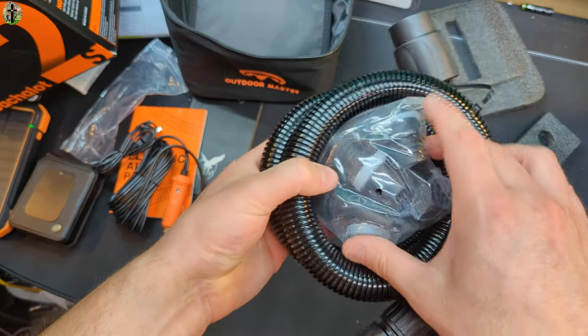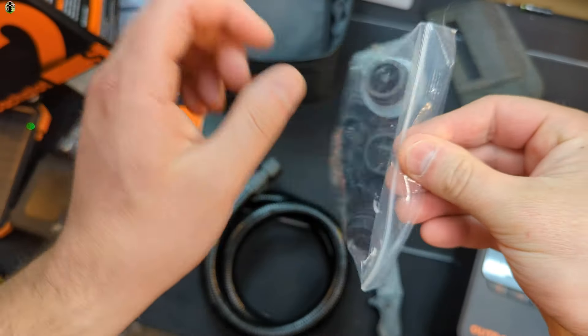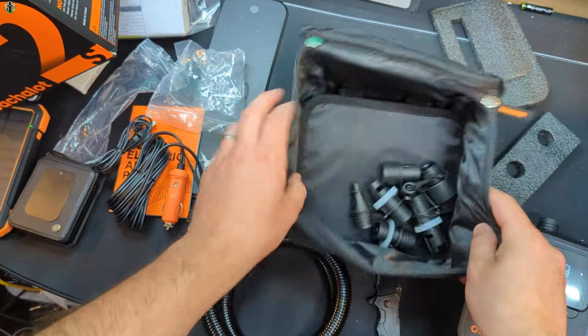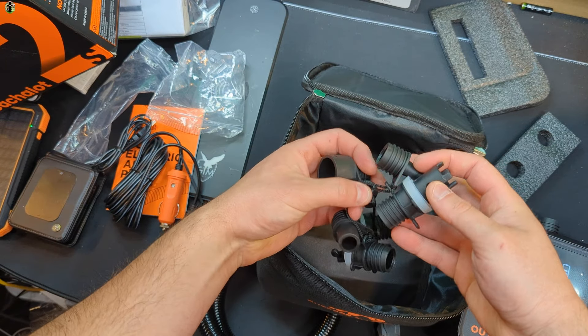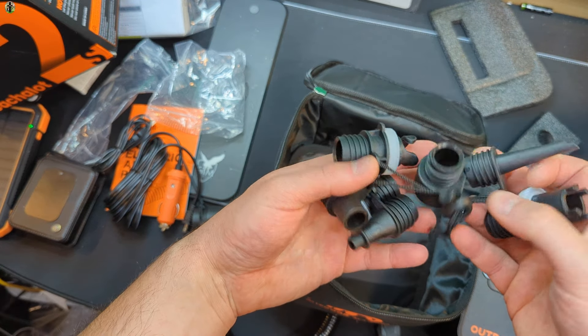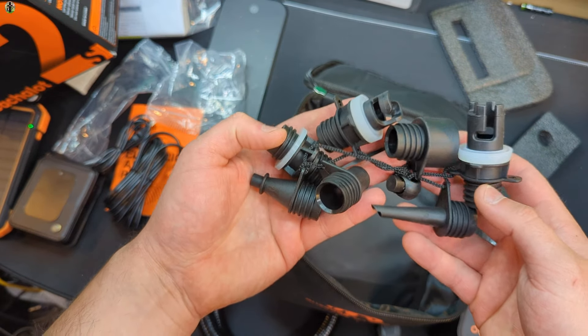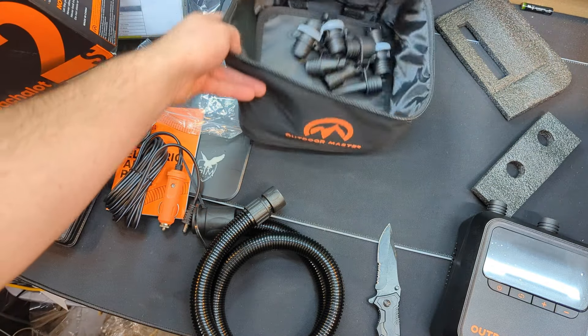I like the orange and black. And another really nice thing is they give you all of these connectors — look at all these different connectors. So you have all of these for all different applications, which is amazing. Good job, Outdoor Master.